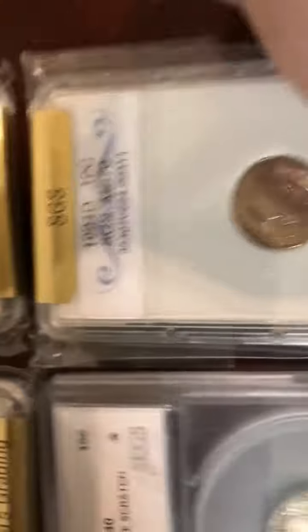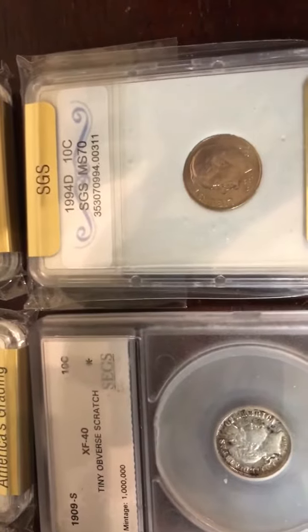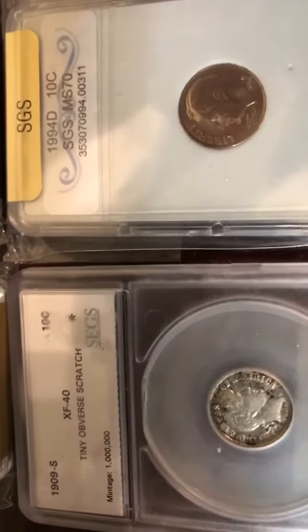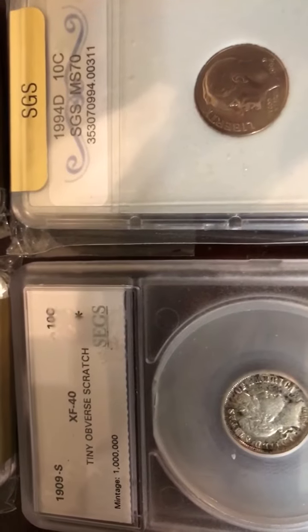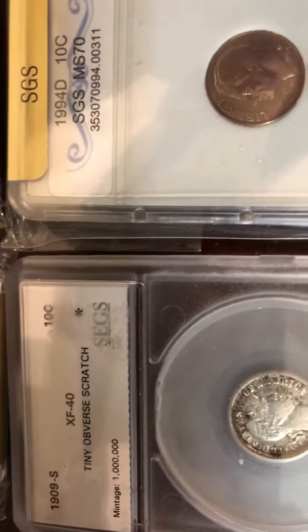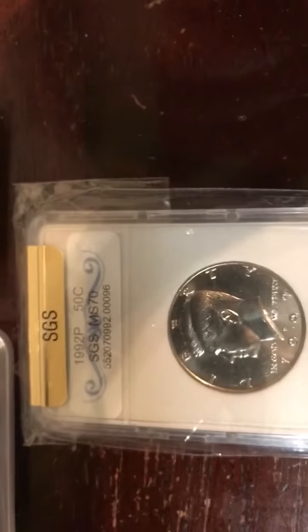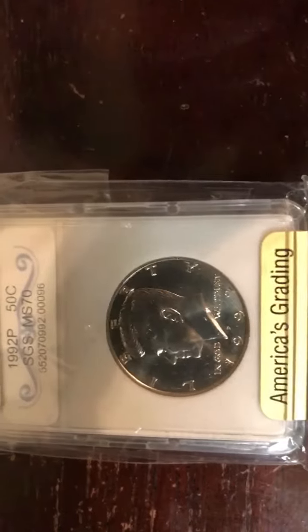Both are MS-70, and then we got two dimes — 10 cents, 1964 D. And this dime here is a barber dime. I can't see the green on it; they say it's a scratch in the back, graded FX-40. And my last one here is a 1992 P 50 cents Kennedy, MS-70.